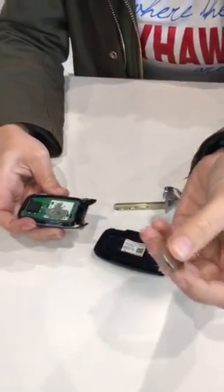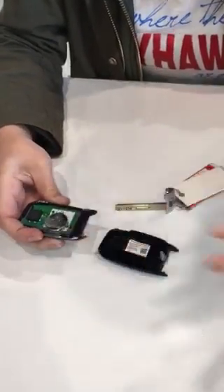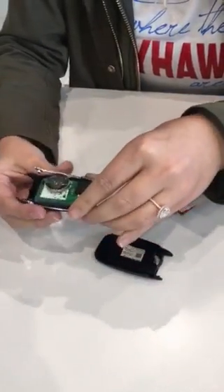You'll get a new one if this one's dead — mine is currently working so I'm just going to go ahead and stick it back in. You'll just slide it back in; it's really simple to do.